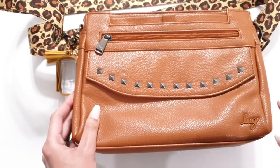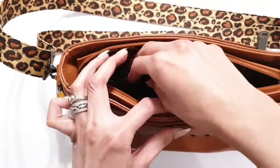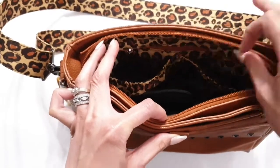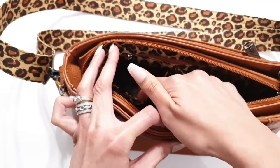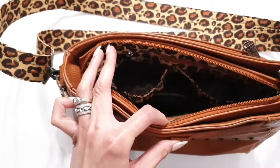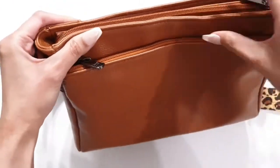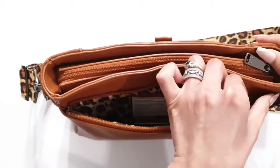Even down to the elasticized rims on these cargo pockets — in other bags you're going to have full leather trim, and that limits how much you can fit. And on the back side, Lug gives you a built-in wallet with RFID protection, which is a great feature.